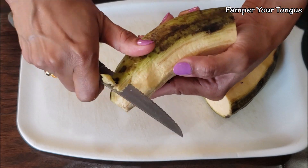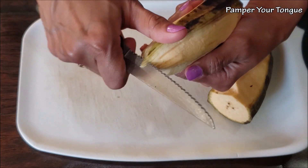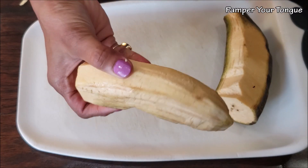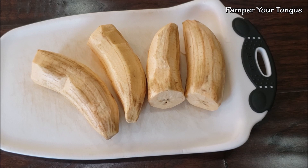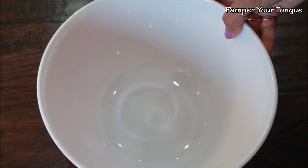If you cut it in half, it's easier to peel the banana. Just run your knife like this and remove the cover. When you buy these raw plantains, make sure they are hard enough. Look at the inside as you peel — they are a little white to yellow in color. Similarly, peel all of the plantains.